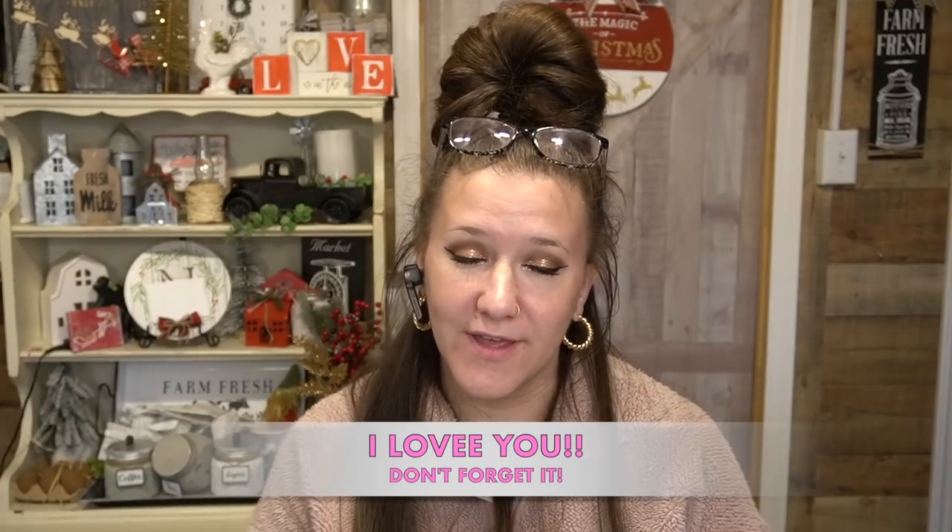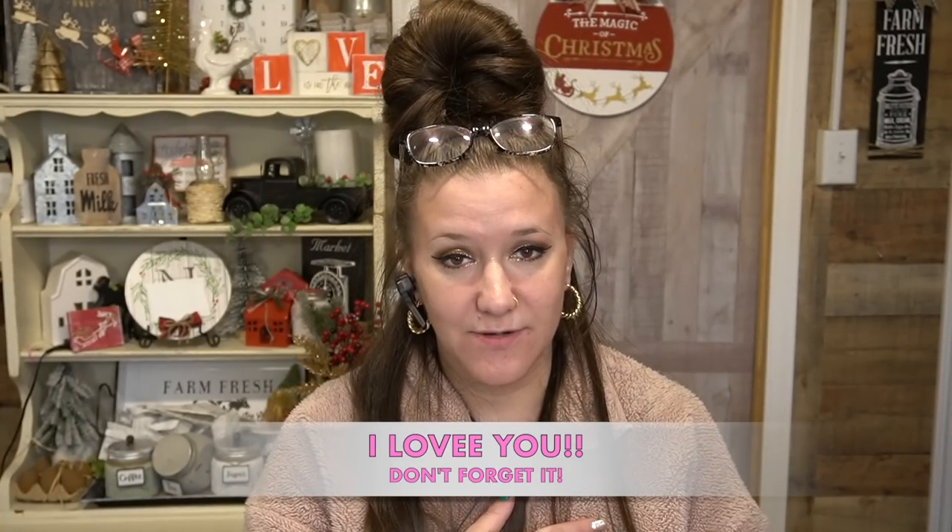Let me know in the comments down below which transfer was your favorite, which Walmart find was your favorite, and which Dollar Tree item was your favorite. Don't forget to do all the YouTube-y things — give me a big thumbs up, subscribe if you haven't already. Don't forget to share this with your family and friends because those thumbs up and shares really help my channel grow. If nobody has told you today, you are absolutely stunning and gorgeous, you are worthy, and I love you with all my heart and soul. Catch you guys in the next one. Bye!